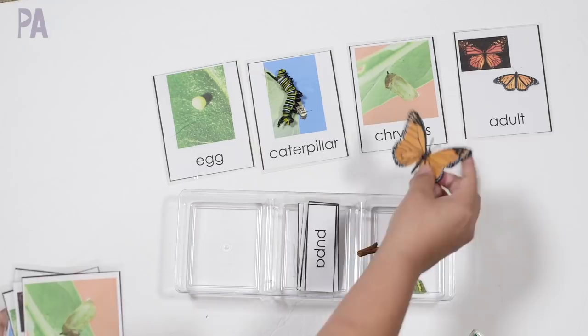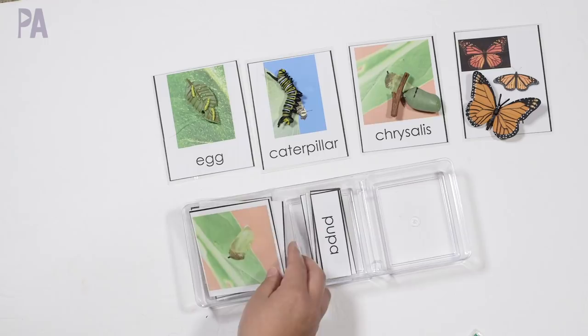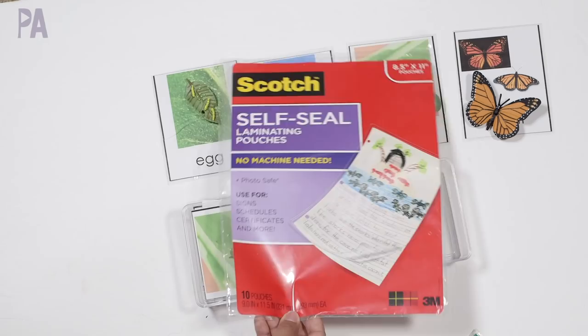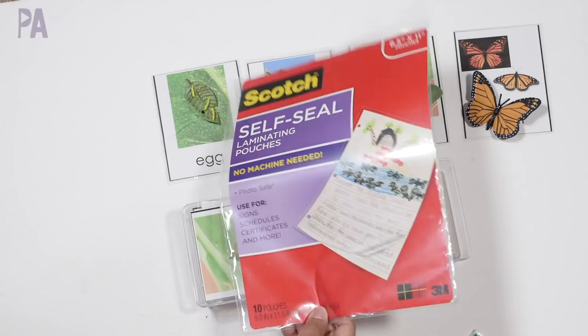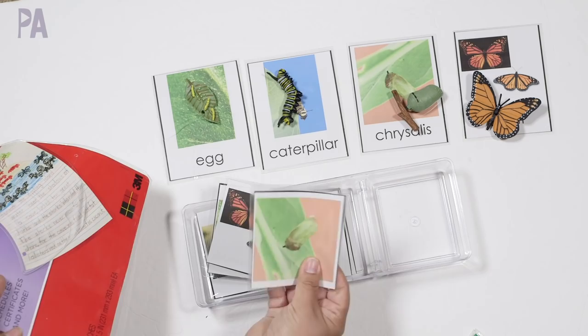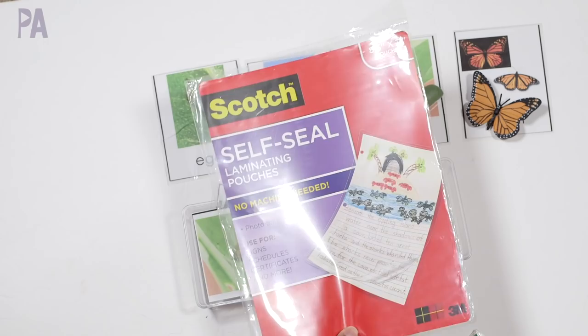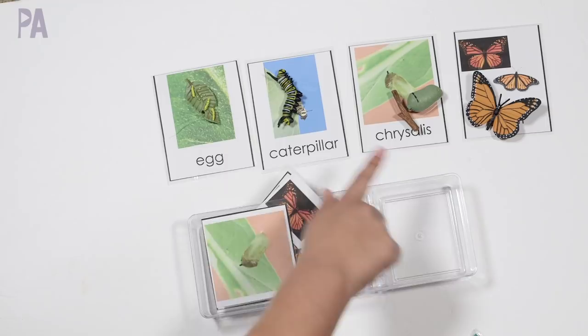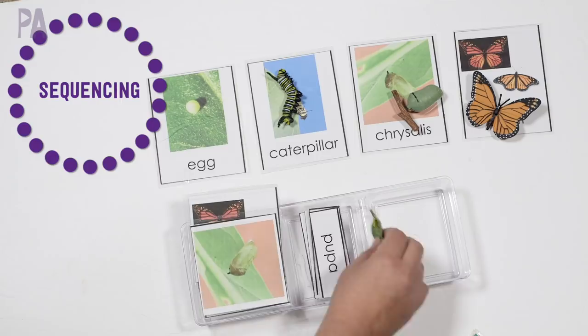What I did was laminate all the cards. I use Scotch self-seal laminating pouches — there are 10 pouches in a pack, which goes pretty far. You can laminate the whole three-part card set with one pack. You line up all your objects to the cards. This also works really well for sequencing — making sure you put the stages in the correct order of the life cycle. I wanted to point out that this kit also had cards for older kids: once you've mastered the three-part cards, there's an additional set with a sentence about each stage for more advanced reading and matching.